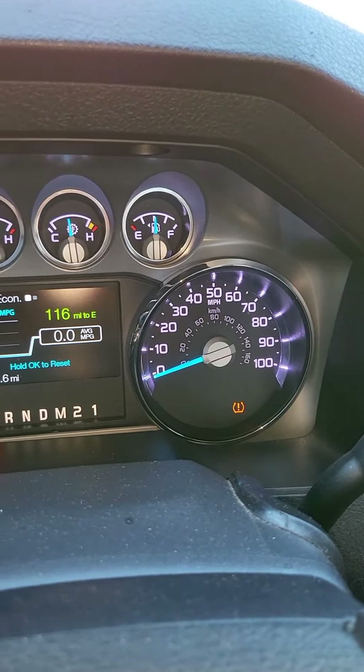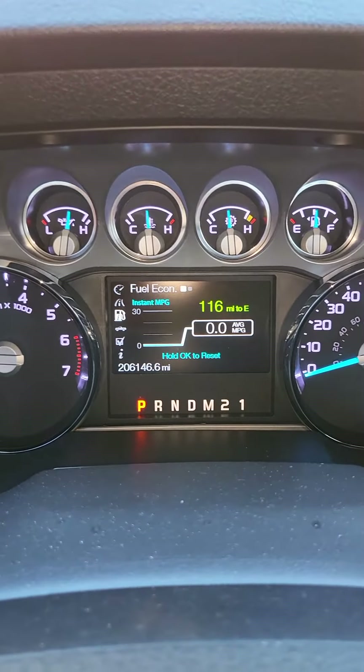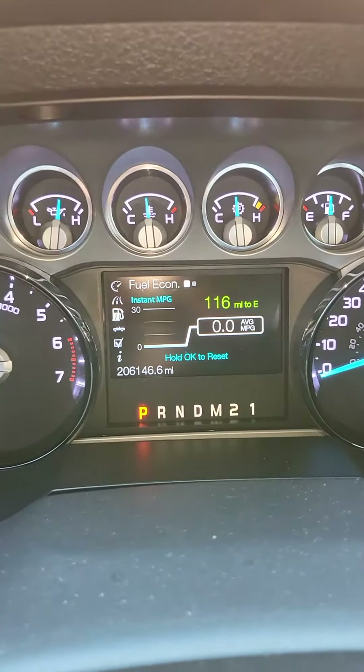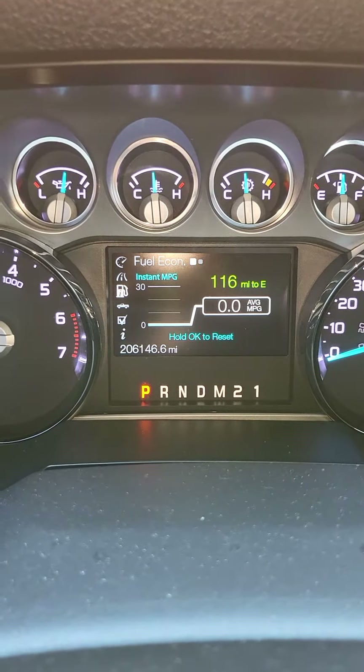Proud of it, real faithful. Keep running strong baby. Let's see if we can put 300,000 miles on it.